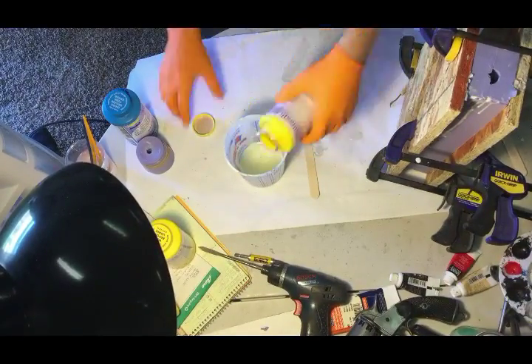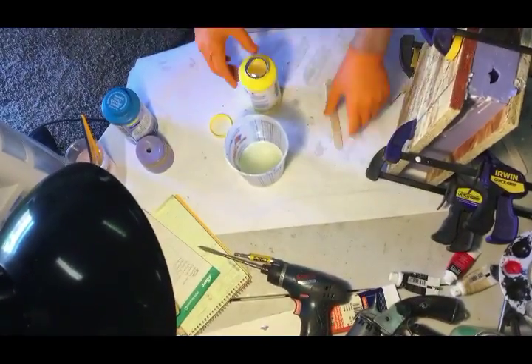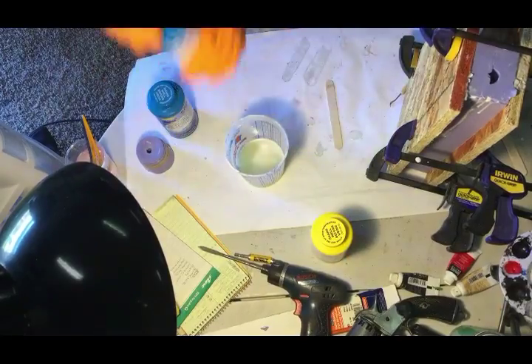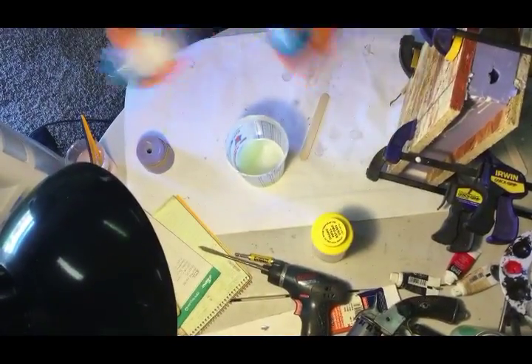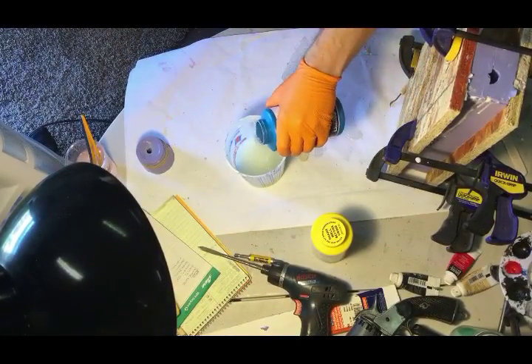Since you don't want to waste resin, it's important to know exactly how much volume is inside your mold. I learned a cool trick where I clamp my mold together — as you can see in the picture — and I pour in water. Once the mold is full, I pour the water out into a container so I can see exactly how many milliliters of fluid it holds.